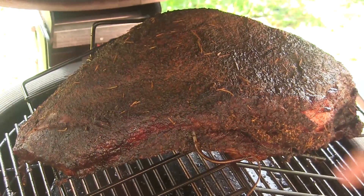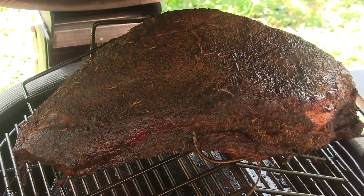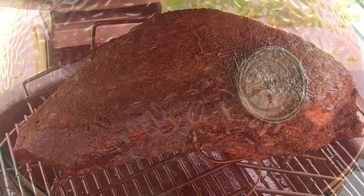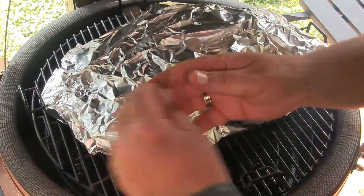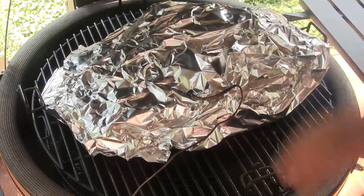We've been going about seven hours now and my bark is set up pretty good on this brisket. It's formed fairly well and the internal temperature on the meat is almost up to 170. You can see how it's shrunk up some, so I don't need the rib rack anymore. I'm going to take this off, wrap it in foil, remove the rib rack, and put it back on the grill to finish it wrapped in foil. I've got this brisket wrapped — I'm going to set it right back on here, put the meat probe back in to monitor the temperature, and we'll be back when this is done.